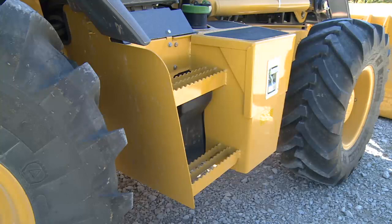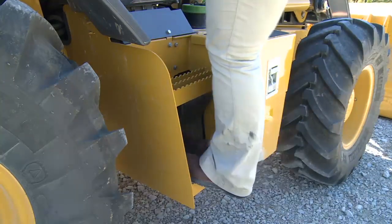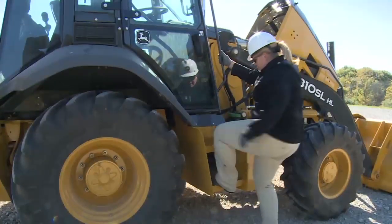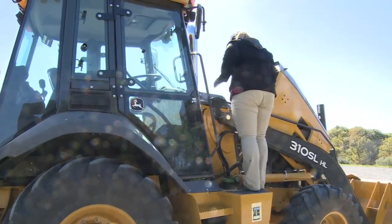Wide slip-resistant steps help prevent slipping while climbing up or down. These steps also provide a place to clean your shoes before climbing onto the machine. It's important that you face the unit and maintain at least a three-point contact — two hands and a foot, or two feet and a hand.